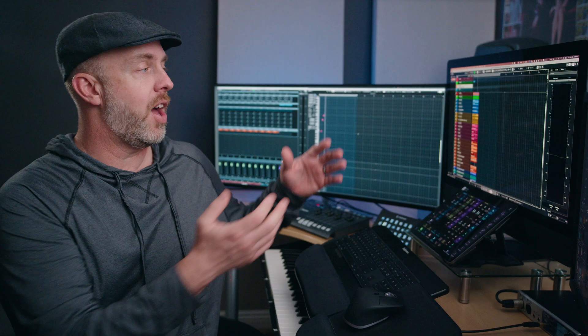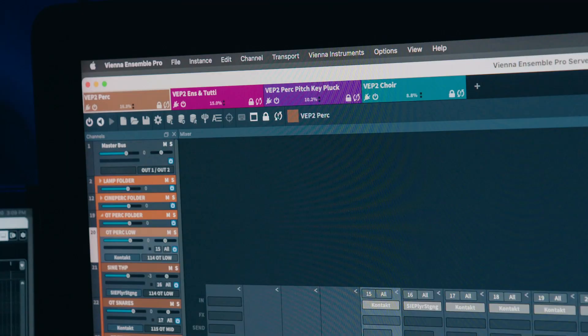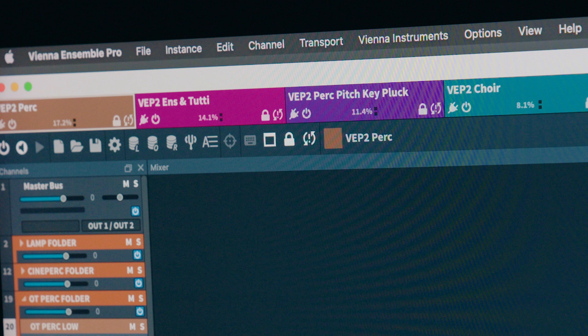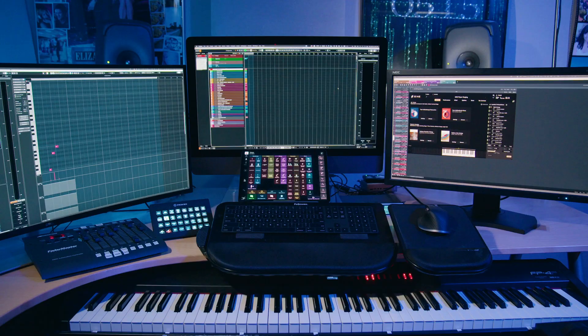The iMac Pro here also has 128GB of RAM, and that also runs VE Pro locally, which plays my percussion, keys, tuned percussion, and ensemble patches. My computer setup is next on my list to upgrade. The iMac Pro here is 6 years old, and my trashcan is 9 years old, so I'd love to simplify my setup and run everything on just one computer.